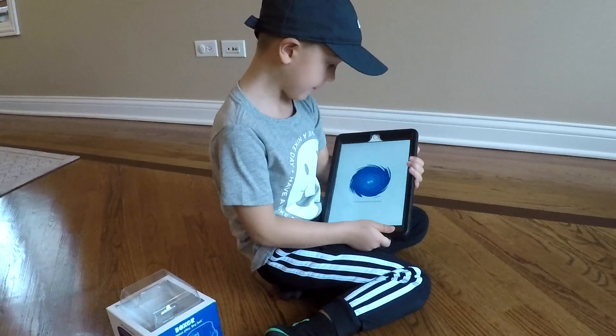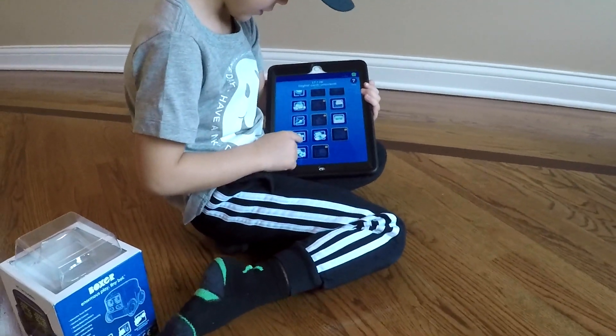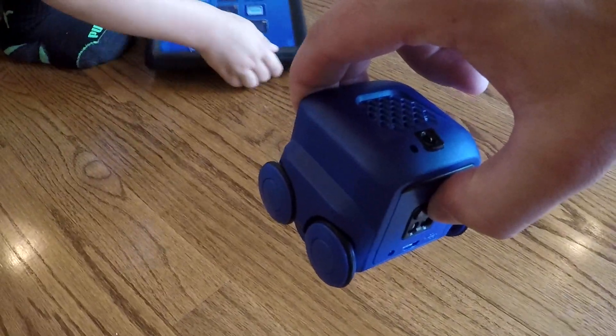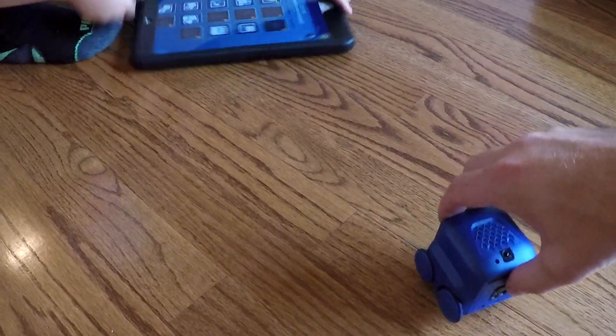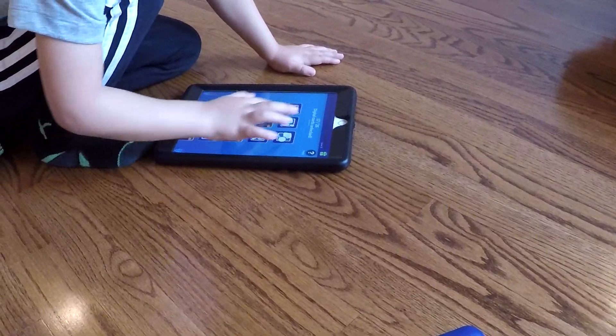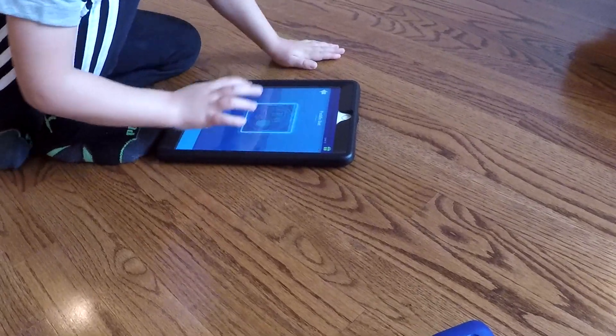I'm gonna play a little app. You can play games with him. So the way the app works is you push the button on his back for two seconds. One, two. And now push one of the games in the app. Pick one.